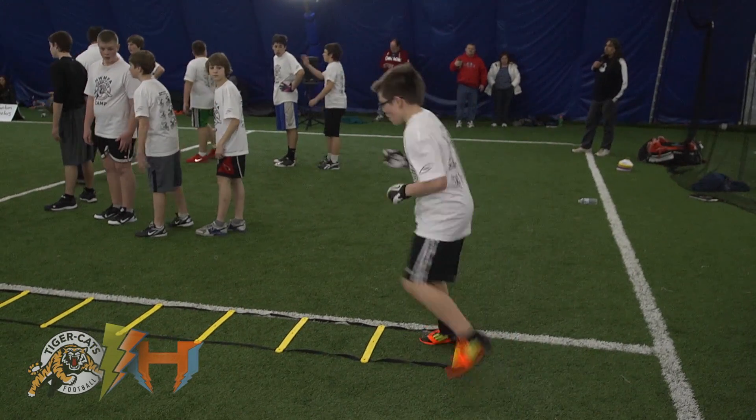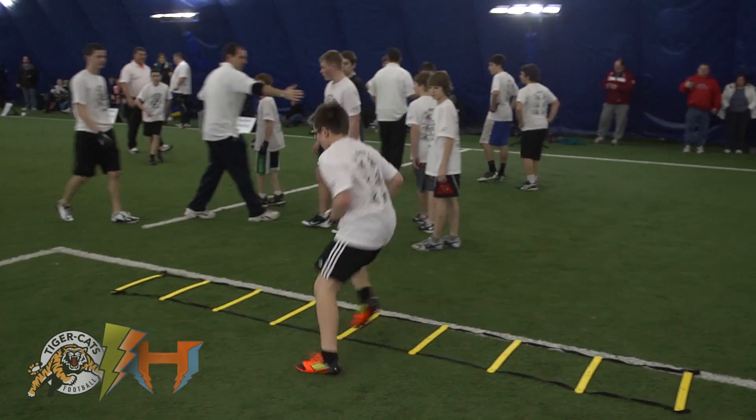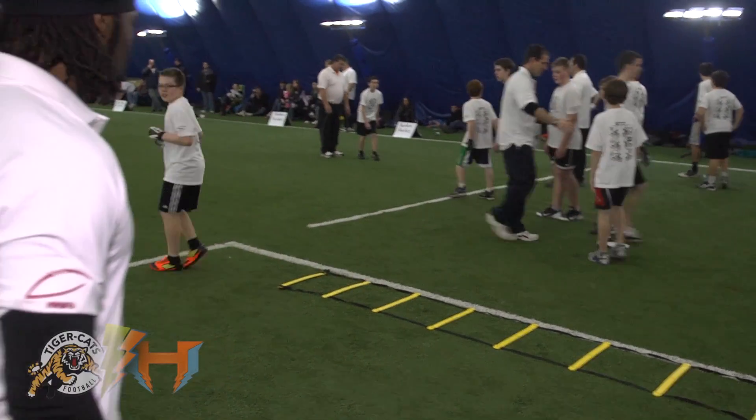Now two in the middle, two out. Diagonal. There you go. Good. See, he's moving his hands, moving his feet. There you go.